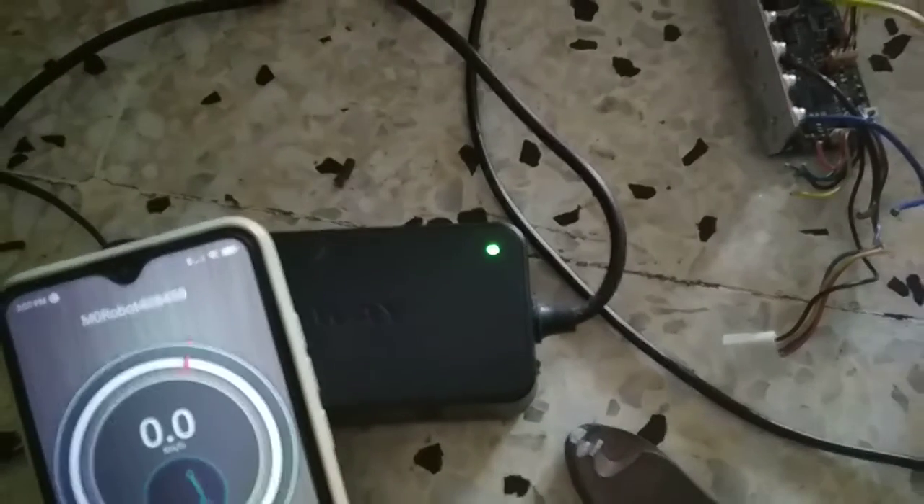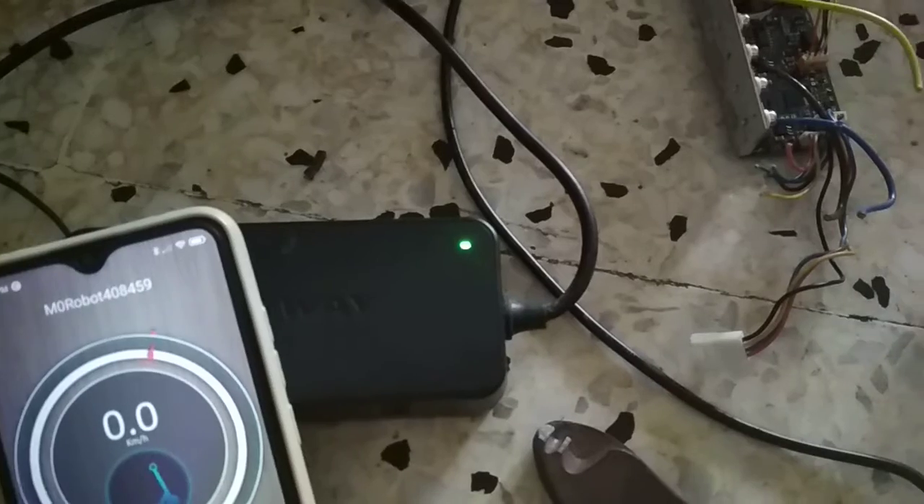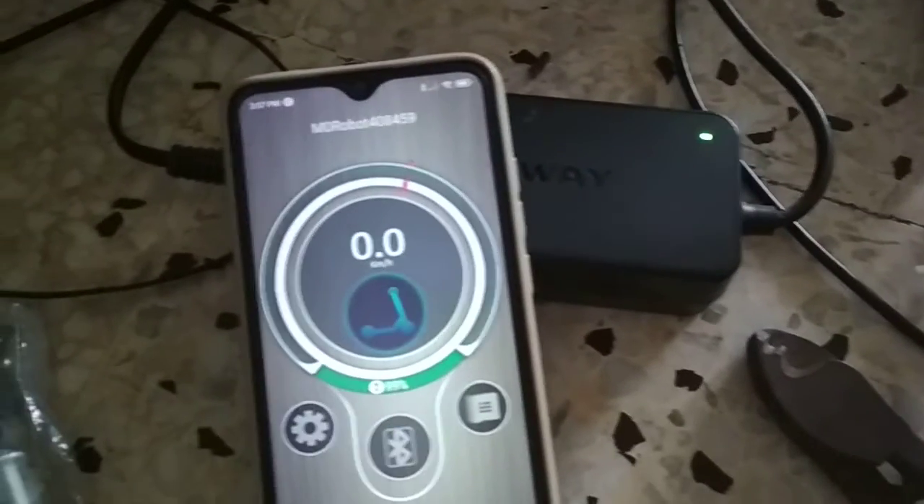It has been blinking like this — green, red, green, red, green, red — since 75% charge. And now it's at 99 to 100%, almost fully charged.